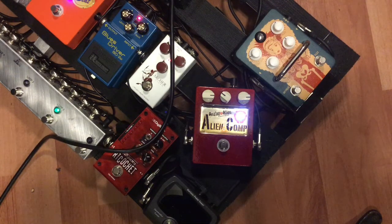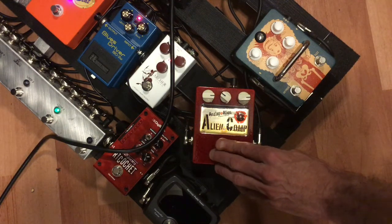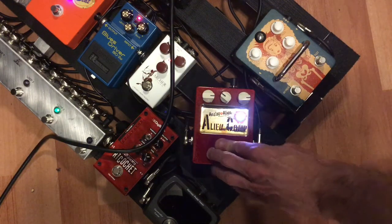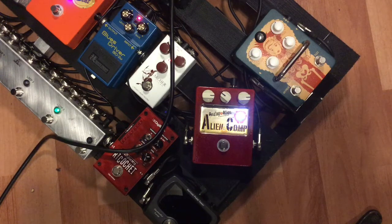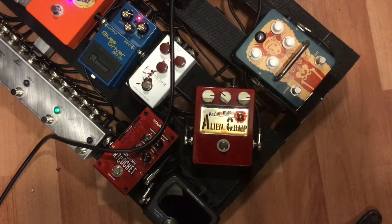I'm going to have you shut that off one more time, Teej, and I'm going to raise the level of my amp to see if it sounds pretty much the same. And that is a killer, killer feature right there. Most compressors really won't have that feature, so that's pretty amazing.